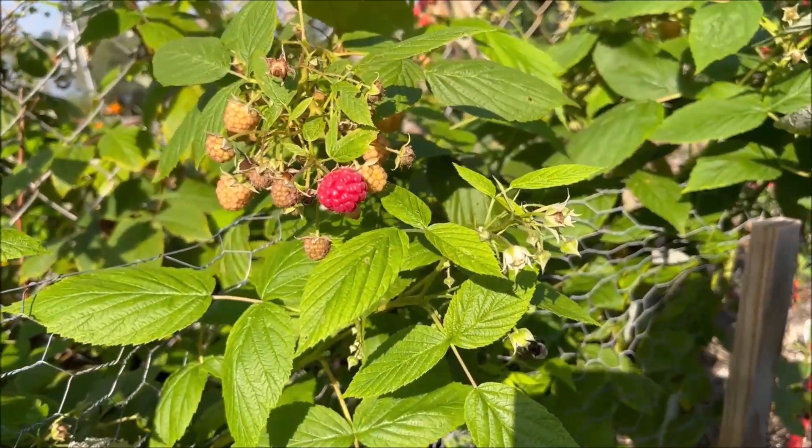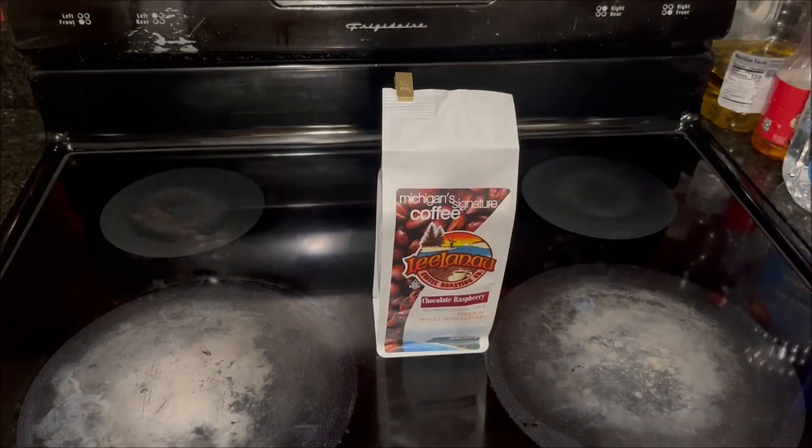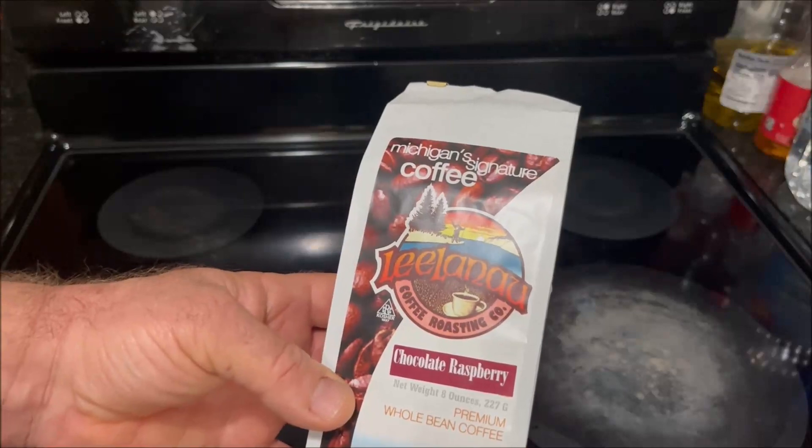All these raspberries got me thinking. Welcome back to the stovetop. As some of you may know, I grow raspberries in my garden, however I've never had raspberry flavored coffee until now. In this video I'll be trying out for the first time Leelanau Coffee Roasting Company chocolate raspberry coffee.